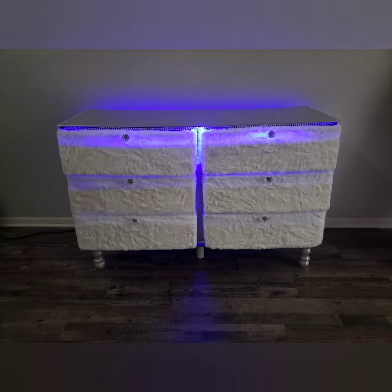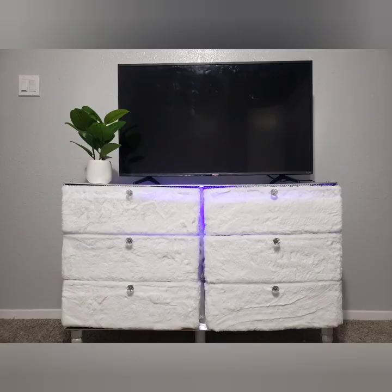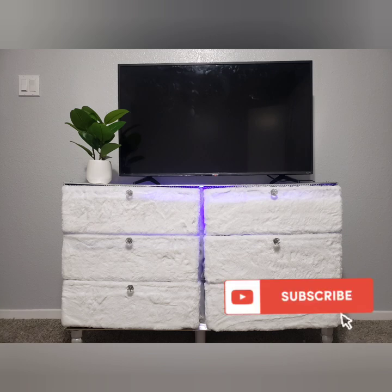Alright you guys, this is the end of the video. If you did enjoy this DIY please like, comment, and subscribe to my channel — I would greatly appreciate it. Until next time, you guys, peace.